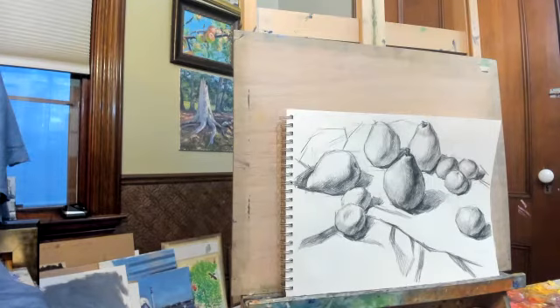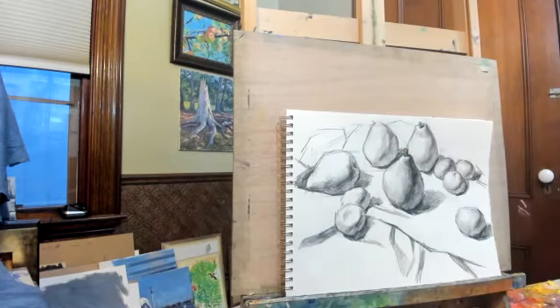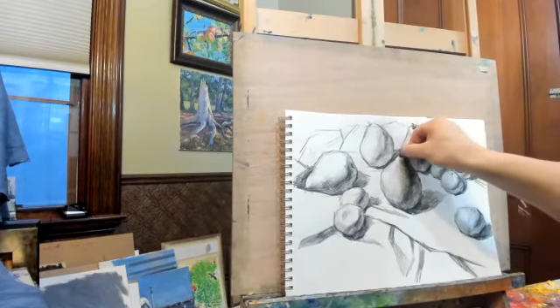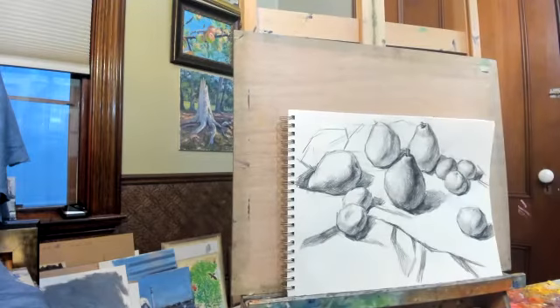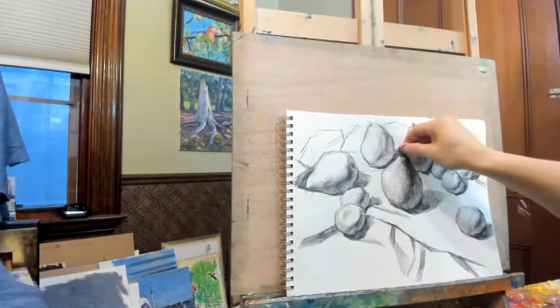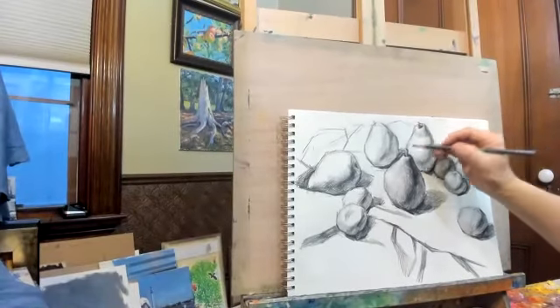One thing I need to fix is the bright side of the stem. I cut my eraser to have this edge. If I had the kneaded eraser that'd be better, but I lost it.